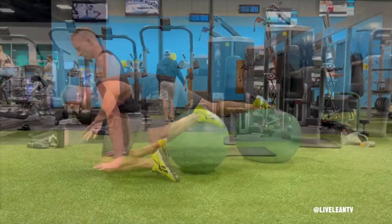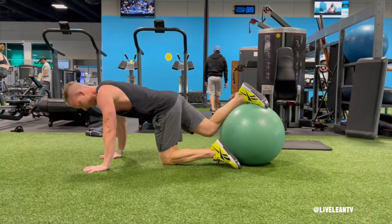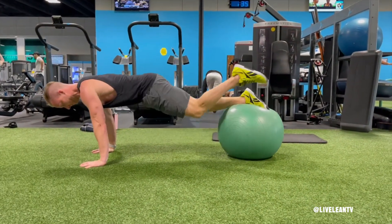To get started, place your hands slightly wider than shoulder width on the floor, then with your knees bent, place one shin on a Swiss ball.